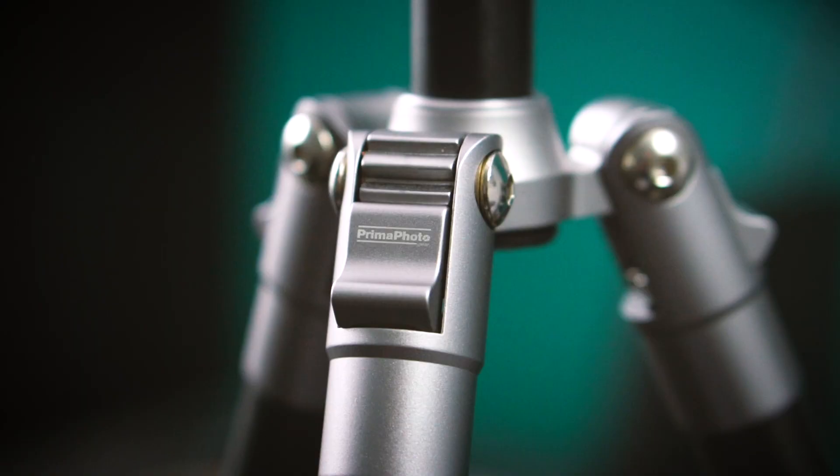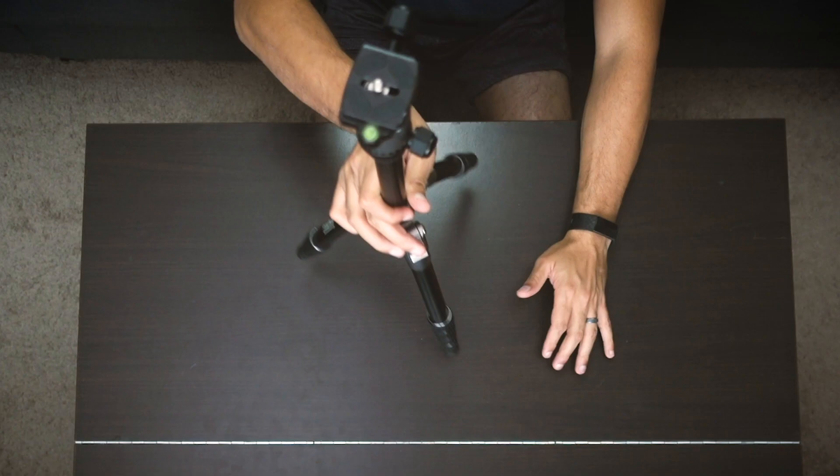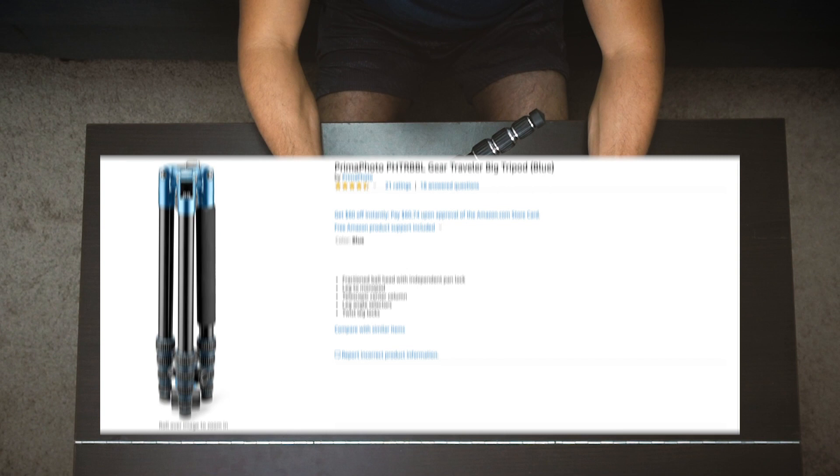The Prima Photo Small Traveler Tripod on Video Tech Review Friday. Today we're talking about travel tripods and specifically the Prima Photo Gear one. This is the small traveler tripod — there is a big traveler tripod, but in this one we're going to be mainly talking about the small one.